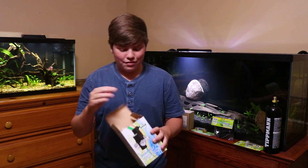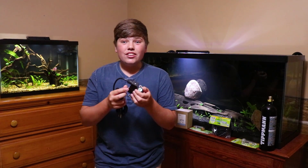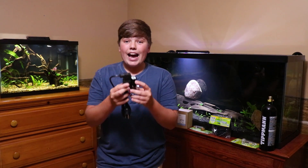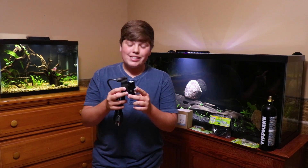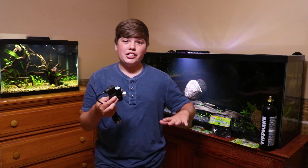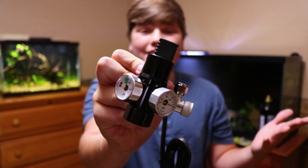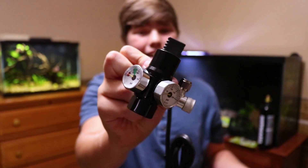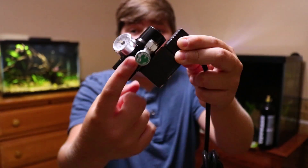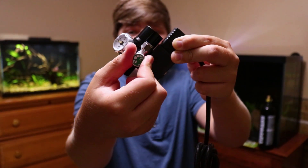Last but not least, the regulator itself. This literally feels like a work of art — super high quality, like a $200 product. It reminds me of the Samsung canister filters. The regulator is made out of steel and aluminum, which is insane for only $75. This is where the brass bubble counter screws in, and over here you can fine-tune the adjustments to control bubble output. The gauges display your tank pressure so you can monitor CO2 levels, and this is where it screws into the tank.